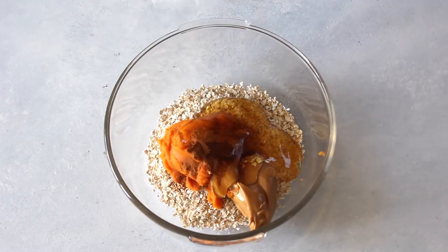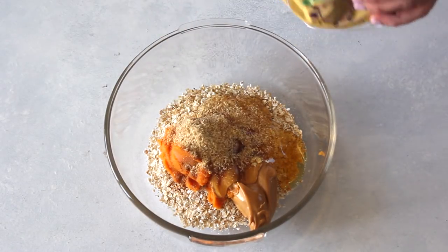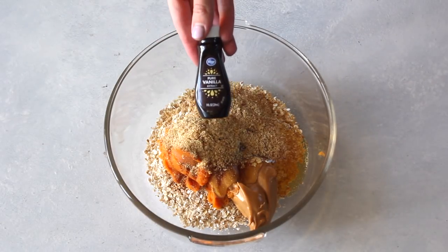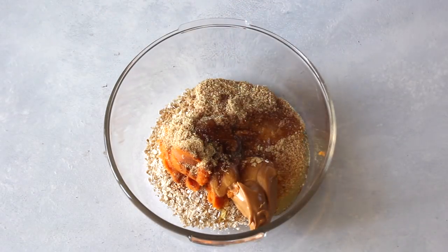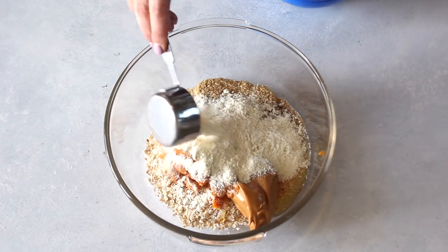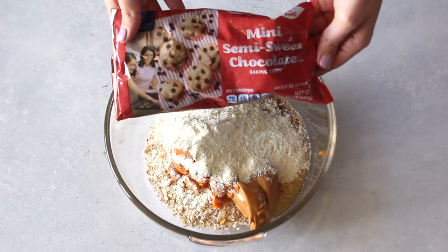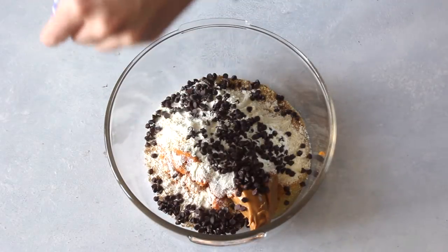After that, I'm going to add two teaspoons of flaxseed meal — this is what binds the bites together, so you don't want to miss this. Then we've got one teaspoon of vanilla extract. This next ingredient is optional, but I like to add a quarter cup of vanilla protein powder just to add a little more protein to this snack.